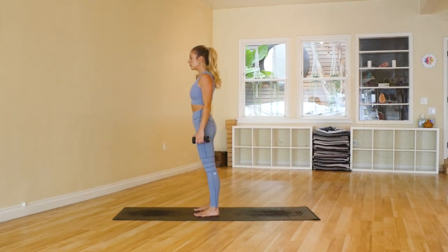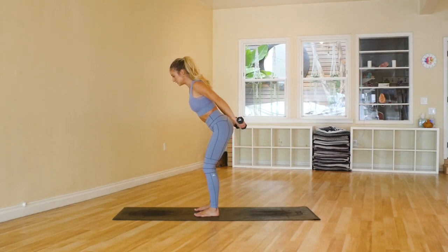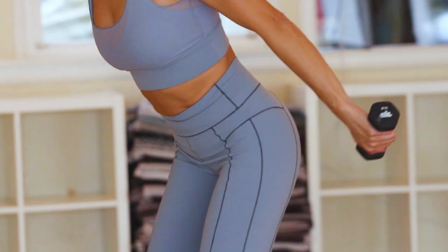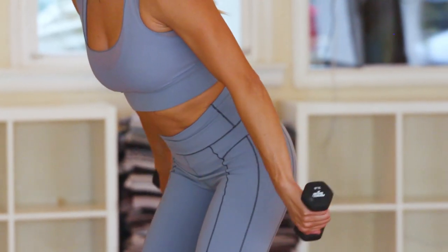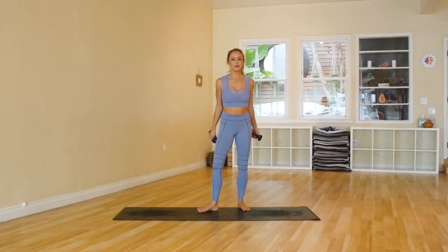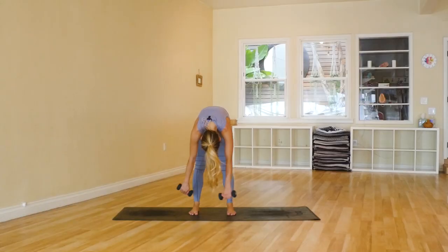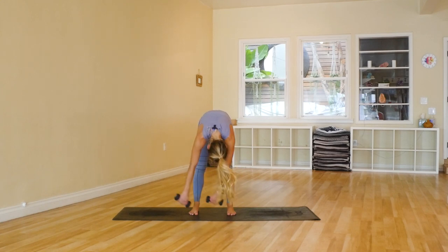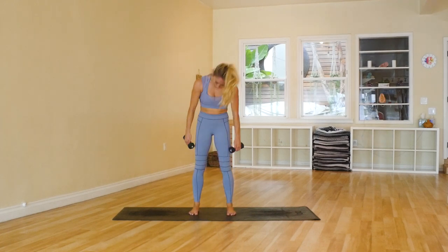Have those feet about hip distance apart, bend the knees, draw the shoulders down and back, arms at a V. Counting 20, 19, 18, 17, 16, 15, 14, 13, 12, 11, 10, 9, 8, 7, 6, 5, 4, 3, 2, 1. That was not bad at all. Let's take a little break here — bring the arms down, little circles — give the body a tiny little break before we go on to our last and final round.